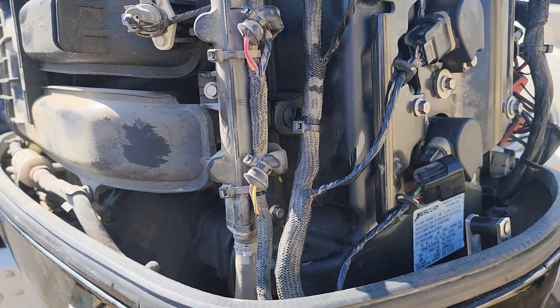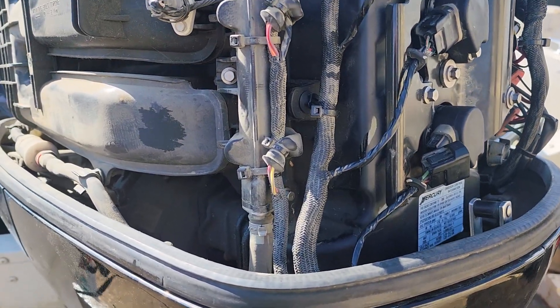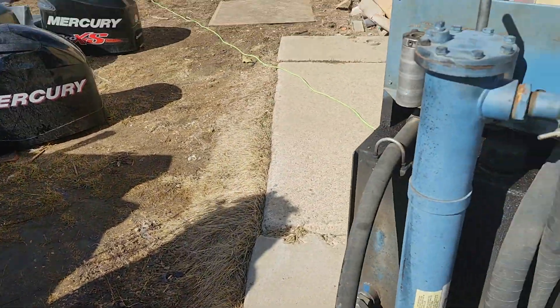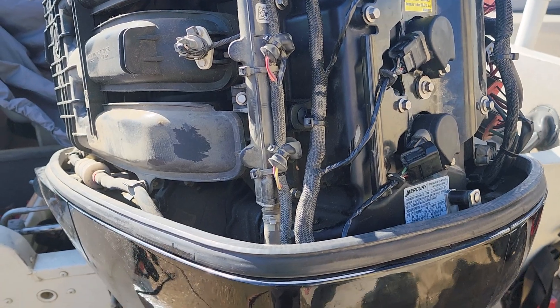I'm going to start with the spark plug, redo the test. Actually, if I restart it and it runs properly, we're going to know. It's already hooked up to the dyno, and that's going to tell me 100% this engine is going to work and the customer gets out to the lake.